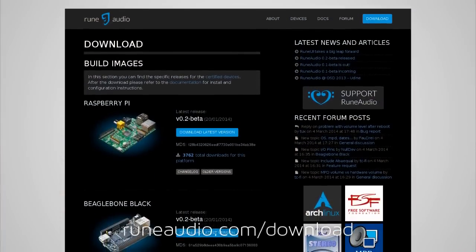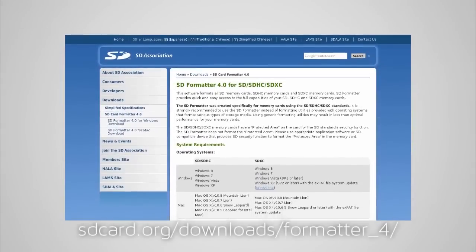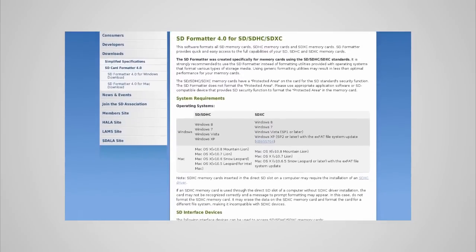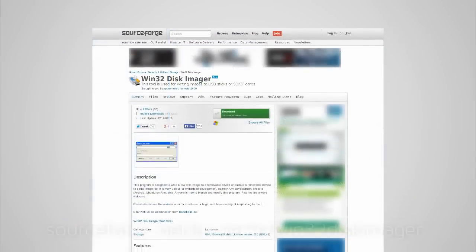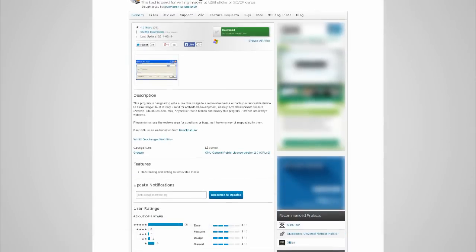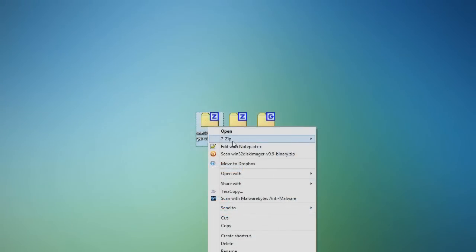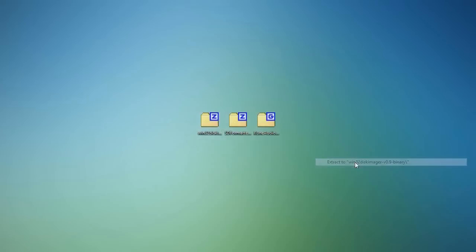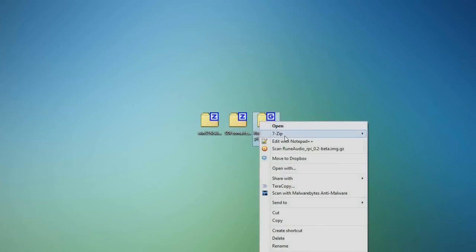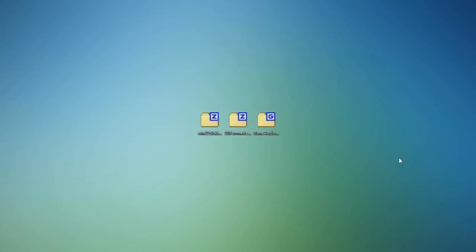We're going to get started by downloading the image file from runeaudio.com. Before we continue, we also want to download SD Formatter, which will let us format our SD cards, and Win32 Disk Imager, which will let us write RuneAudio onto the SD card. Once you've downloaded those, extract them all.